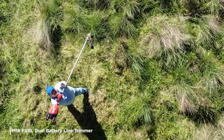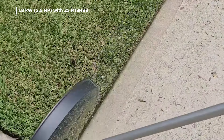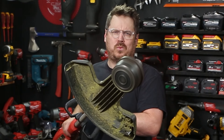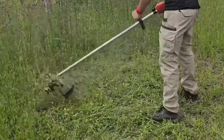Check this out — this is the brand new M18 Fuel Dual Battery Line Trimmer from Milwaukee. With this 1.8 kilowatt or 2.5 horsepower line trimmer, you get full throttle almost instantaneously. As soon as you squeeze that trigger, whether you're doing edging, cleaning up where the mower can't reach, or weed wacking, thanks to the dual batteries and the big brushless motor, it's going to maintain the line speed while you work.